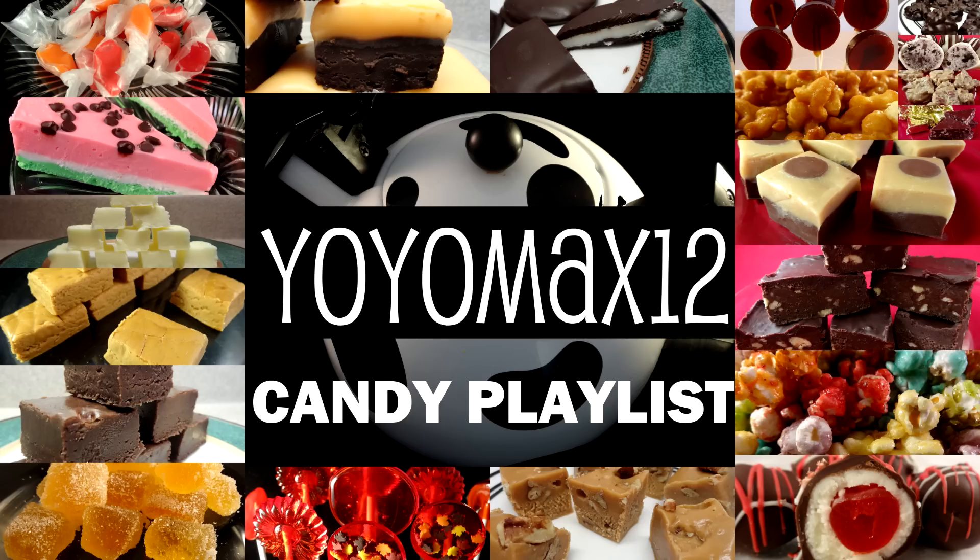I've always had a special passion for candy making and have made several different kinds of recipes on my channel. I put them all together in a candy playlist, so if you want to see it go ahead and click on your screen or see the link below the video in the description box.